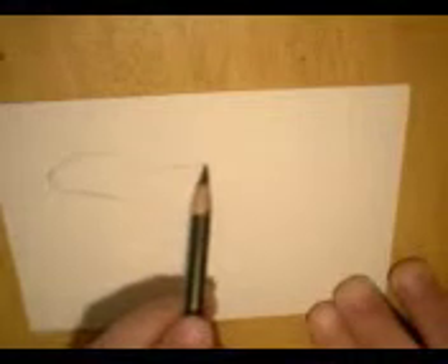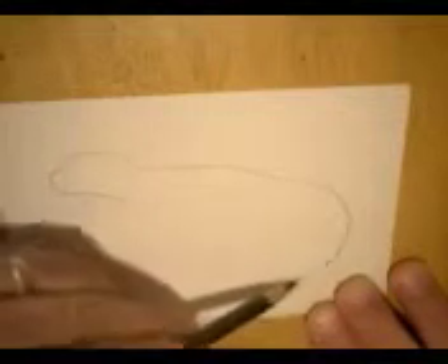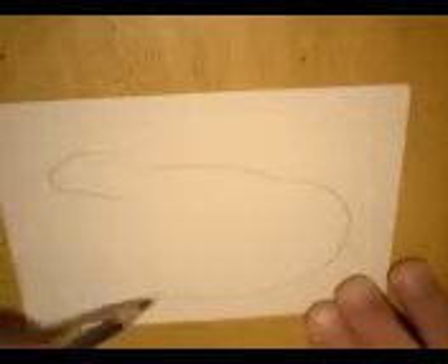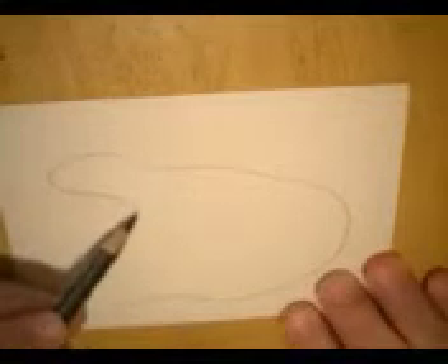I'm starting with a shape like that. I'll keep things light because I might have to erase since this is my first iguana. We've got a long tail. Now, coming down from the head, we've got a little arm.